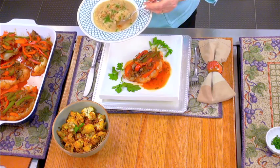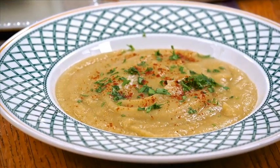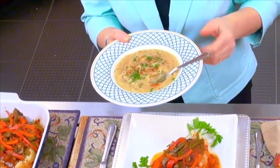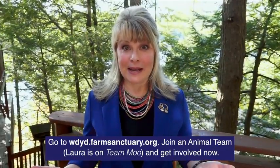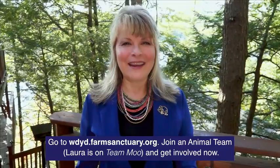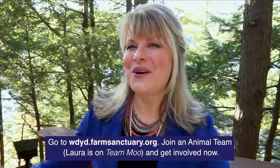Just going to give it a little taste. That is amazing — you've got that bit of cumin just coming through, and a little bit of veggie broth giving it some fabulous flavor. Really a great creamy soup. So how can you help? Go to wdyd.farmsanctuary.org and join an animal team — I'm on Team Moo, by the way. Get involved, and by donating now, you have the chance to win an online cooking lesson with me. I'm going to teach you how to cook more compassionately in your own home kitchen.